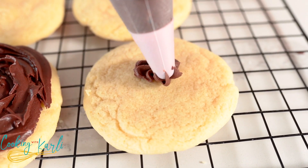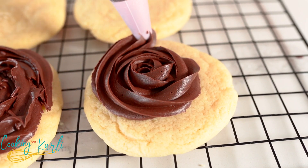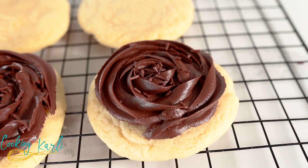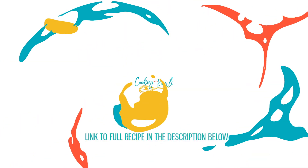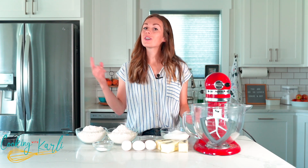Today we are making another Crumble copycat cookie recipe — a little vanilla and a little chocolate. We're making the chocolate cupcake cookie. What is up you guys, it is Carly here and you're officially cooking with Carly.